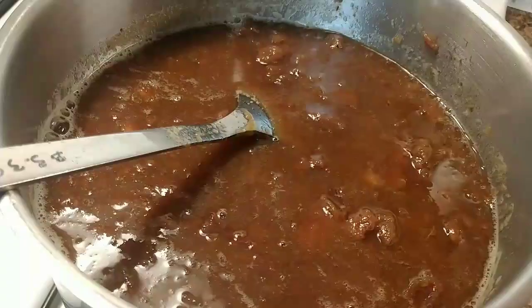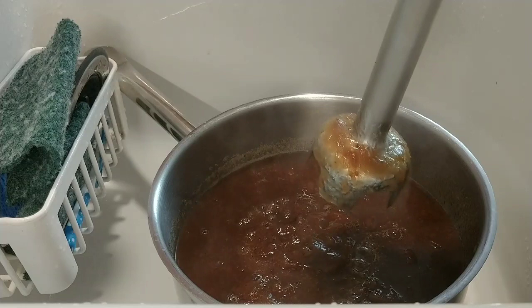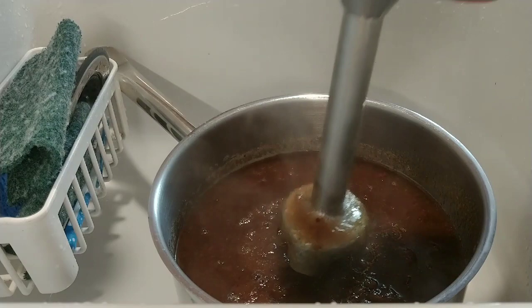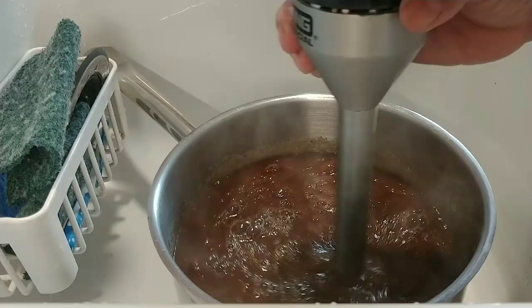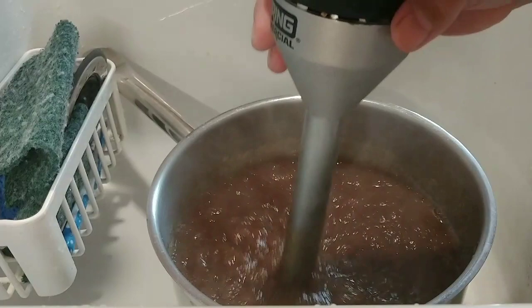This is the second step — I'm going to break it down very quickly using this machine right here. This is the new-person way: no more crying, no more drama, no more taking longer. Just use this blender to bring it all down and blend it.